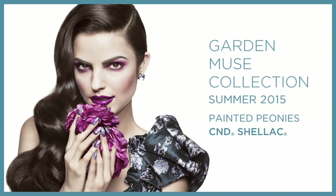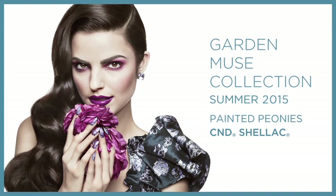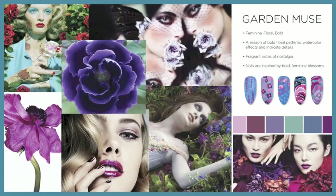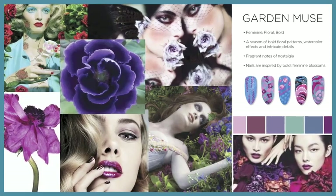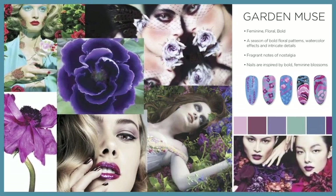Be unforgettable this summer. Garden Muse is a collection of fragrance and flavor. Awake to notes of nostalgia and celebrate a daring contrast of color and texture.